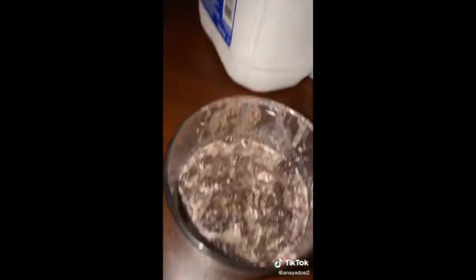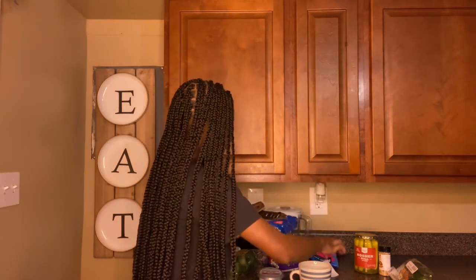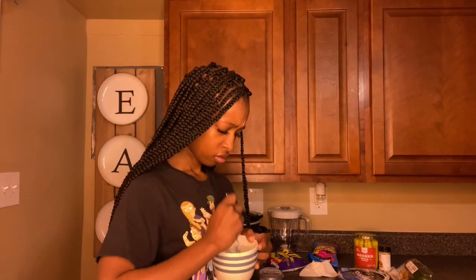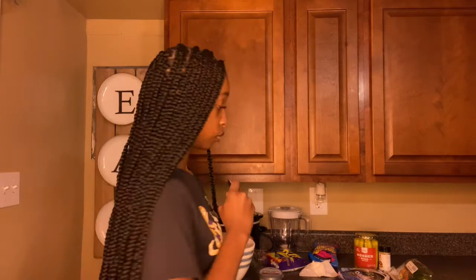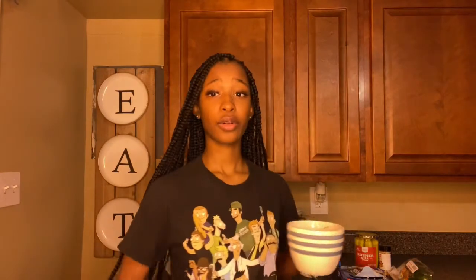This next TikTok food hack is very simple — all you need is some Oreo cookies and some milk. I'm gonna take three Oreo cookies — fresh from Target — and put them right in my cup. I just gotta crush these Oreos up. This is ghetto right here, like who is doing this? Then I put it in the microwave for 45 seconds and we're gonna try it.